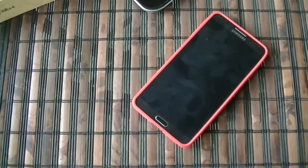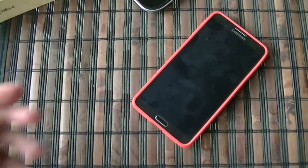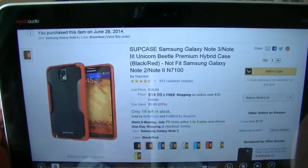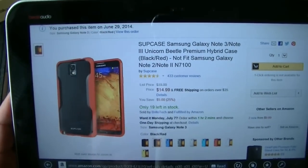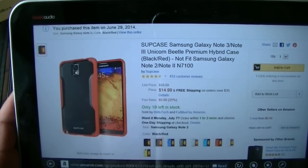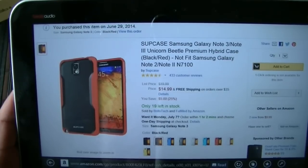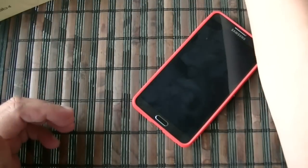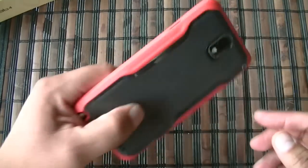What's going on friends, another cool case here for you guys, installed on the Samsung Galaxy Note 3. Let's go ahead and start and take a look at this case. The name of this case is Sub Case — that's the brand name. The price, as you guys can see right there, is $14.99 on Amazon.